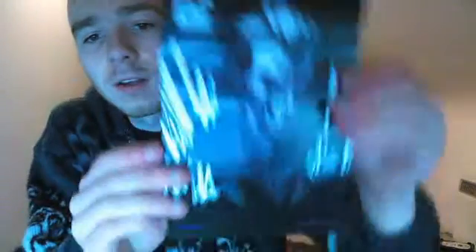Now, we also have the usual comic — the Loot Crate comic. This one is very Joker themed from the look of it.